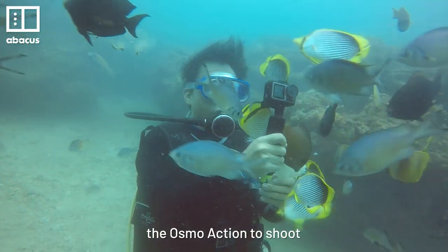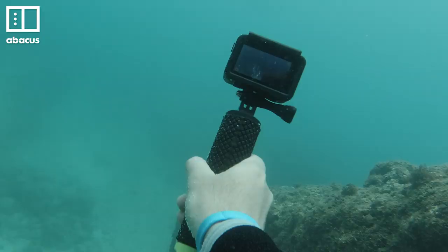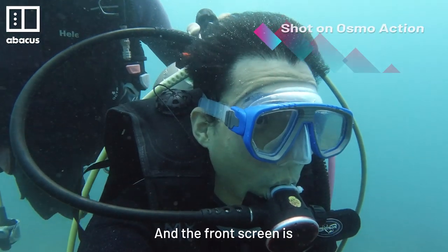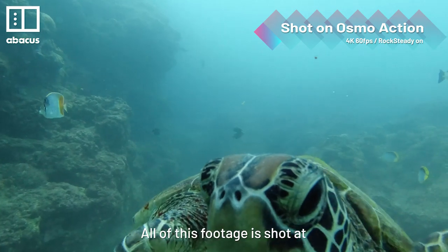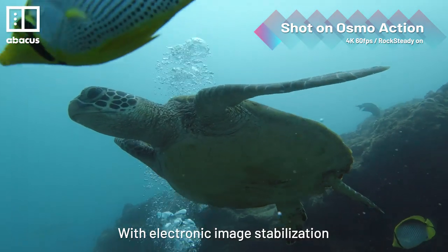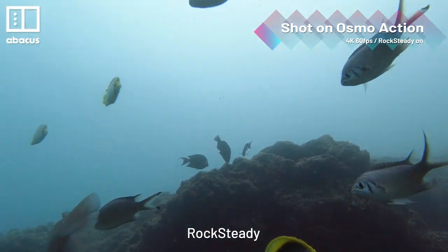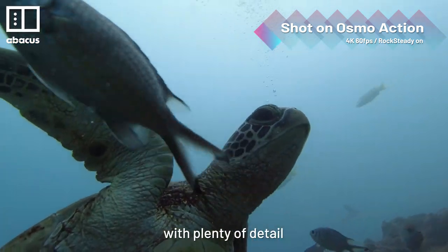It was easy to use the Osmo Action to shoot great underwater video — just point and shoot. You can use the back screen to frame shots, and the front screen is perfect for selfies. All of this footage is shot at 4K 60 frames per second with electronic image stabilisation turned on. DJI calls this feature Rock Steady. The result? Super smooth video with plenty of detail.